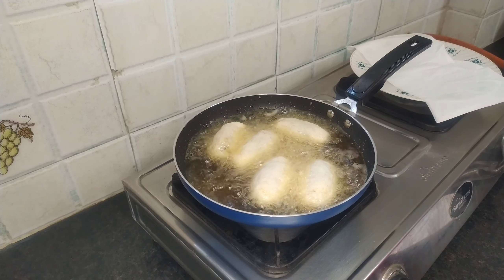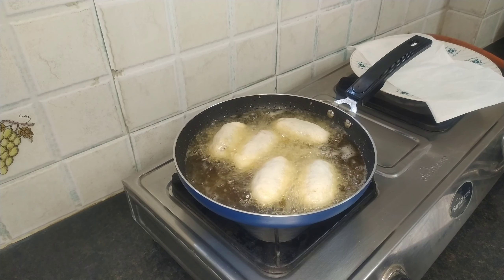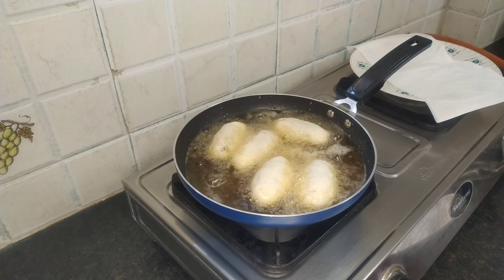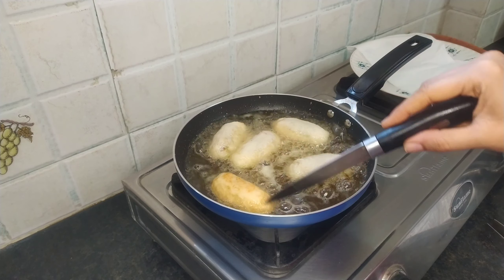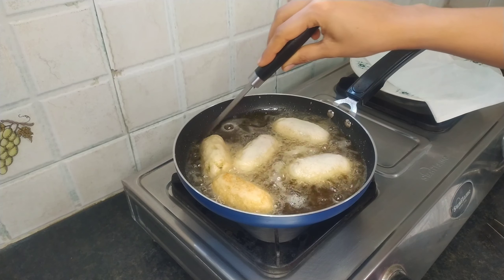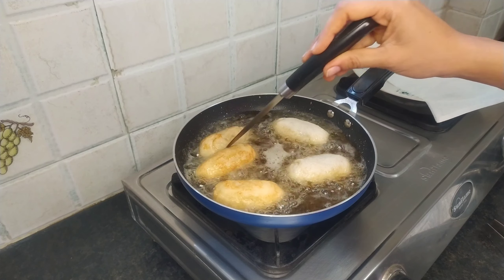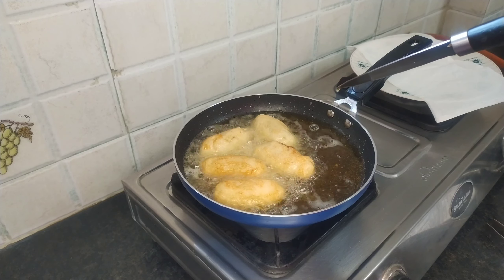We will put the bread roll in — the gas flame will close. We will put it for 1 minute and we will not stir with the spoon. I will fry this for a while, then adjust the gas flame.